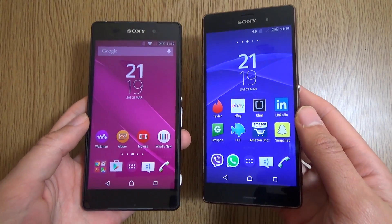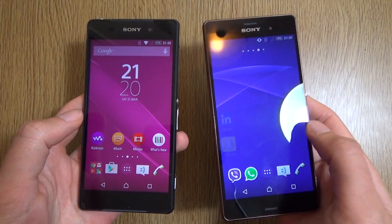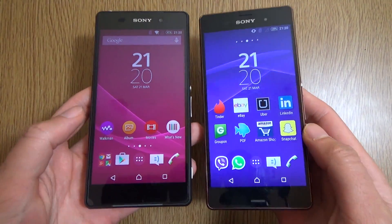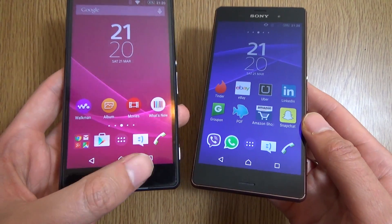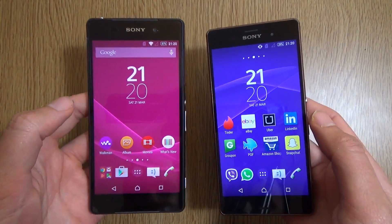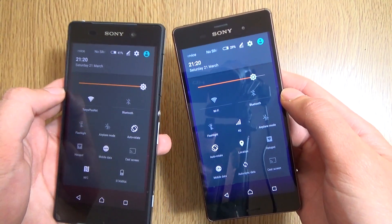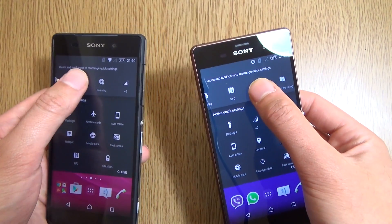Props to Sony for keeping older devices running a very nice, similar experience to the newer ones. As you can see, both of them now have the bigger icons, as well as Nexus-like buttons on the screen, and a similar customizable drop-down from the top so you can quickly swap and arrange things to your heart's content.